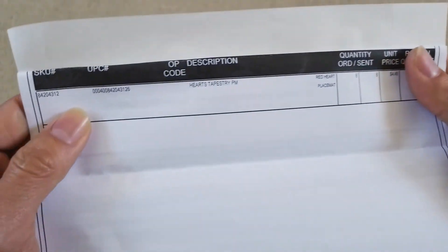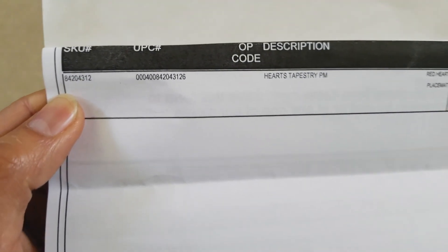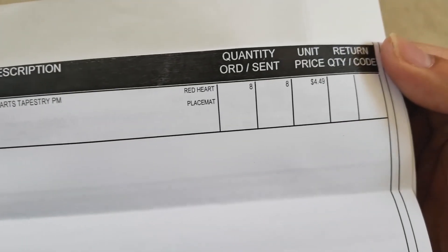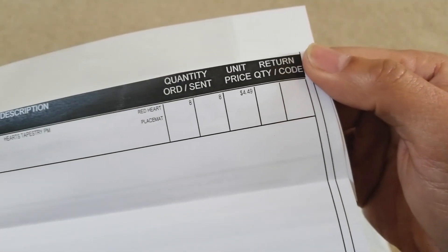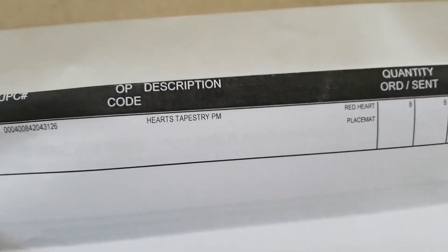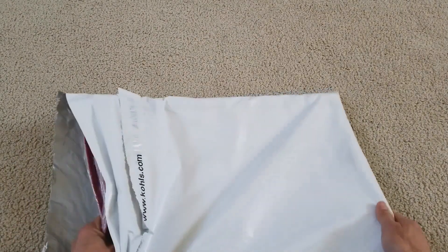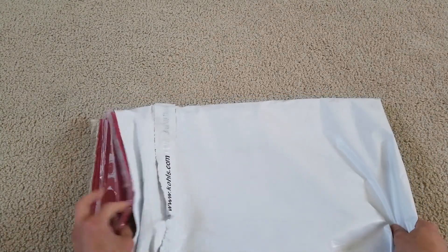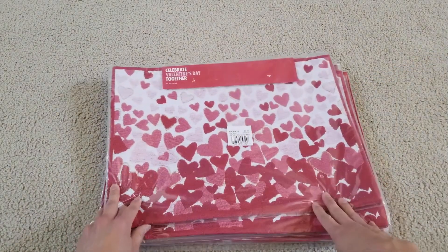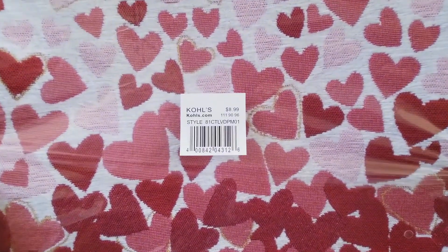So these are the items and the description with the SKU number, if you guys need to order from Coles.com. The unit price is four dollars and 49 cents, and we got eight pieces of this, which is pretty good. The regular price is eight dollars and 99 cents.